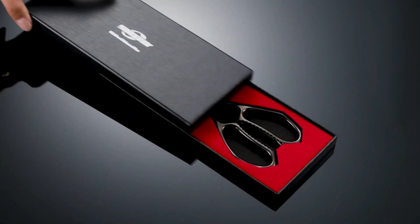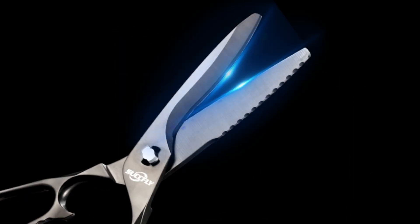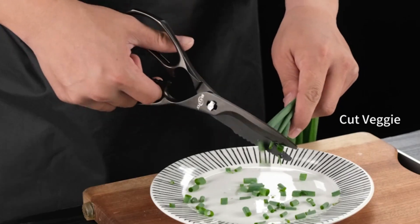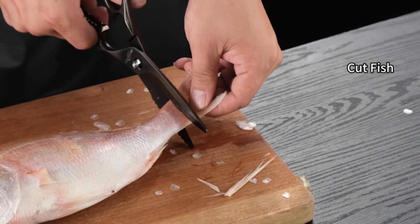Premium Ultra Sharp All-Steel Kitchen Heavy-Duty Scissors with an Exquisite Package are the ideal gift for any culinary enthusiast in life. The blades of Kitchen Shears Heavy-Duty are made of 5Cr15 cutting steel; hardness and toughness reach the highest international standards, super sharp to ensure precision and efficient cutting.